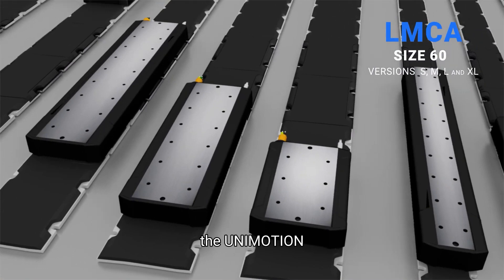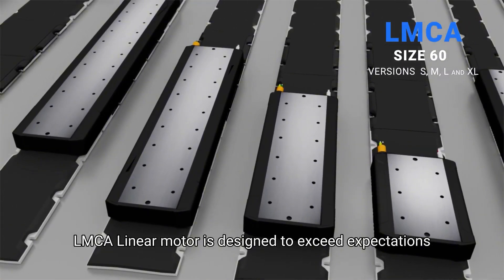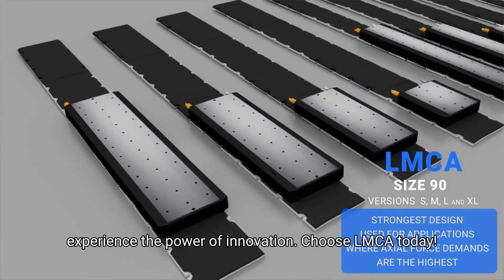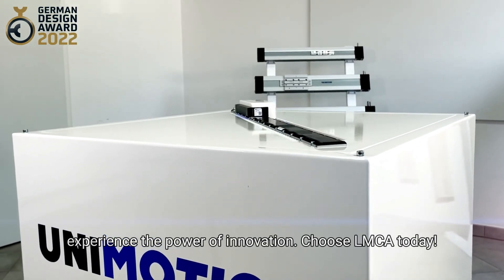The Unimotion LMCA linear motor is designed to exceed expectations. Experience the power of innovation. Choose LMCA today. We'll see you next time.